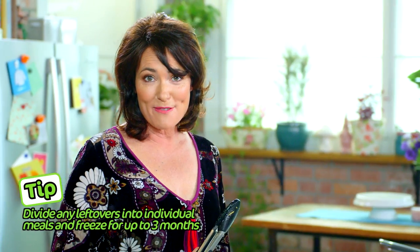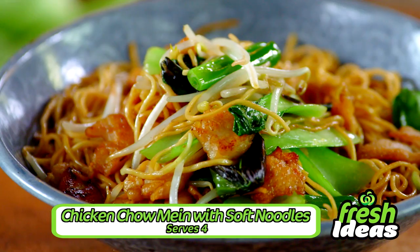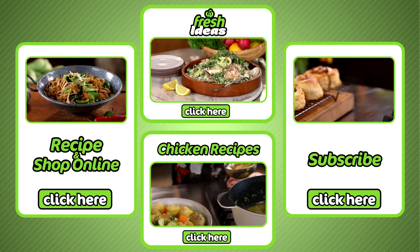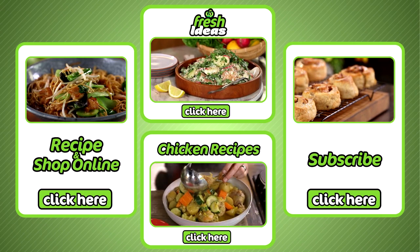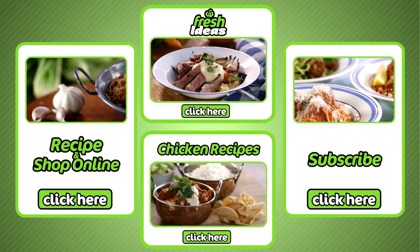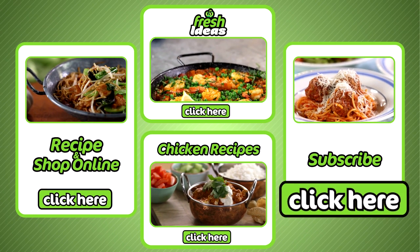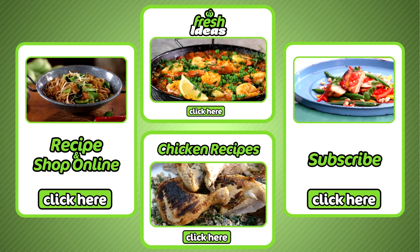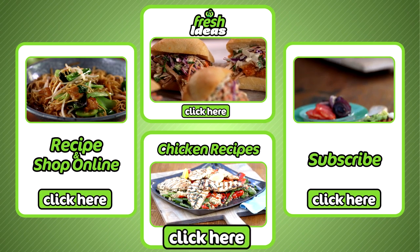Dinner's done in 25 minutes and it's chicken chow mein with soft noodles. All ingredients can be purchased at your local Woolies and online by clicking here. To subscribe to our YouTube channel click here, explore all our other fresh idea recipes click here, and for more chicken recipes click here.